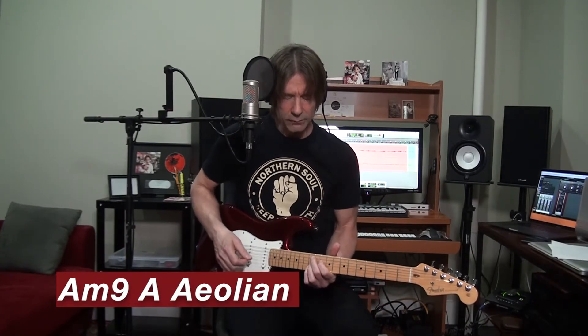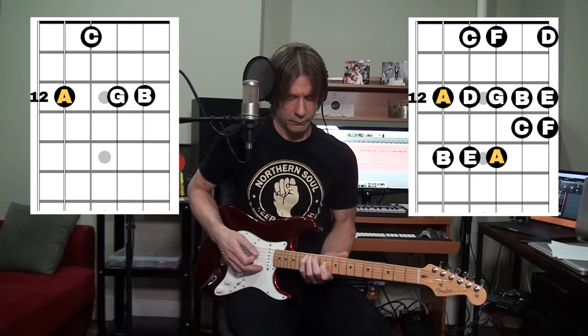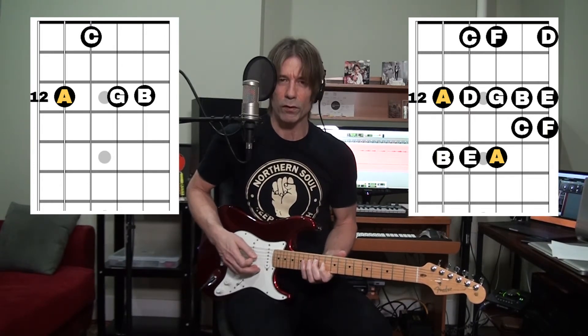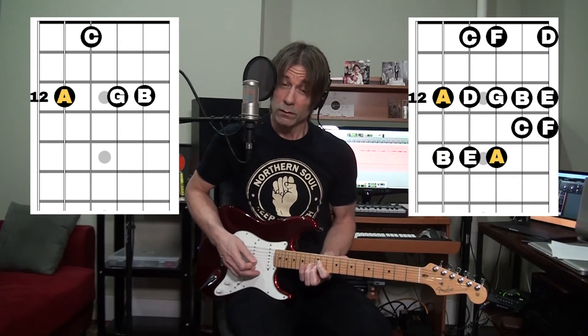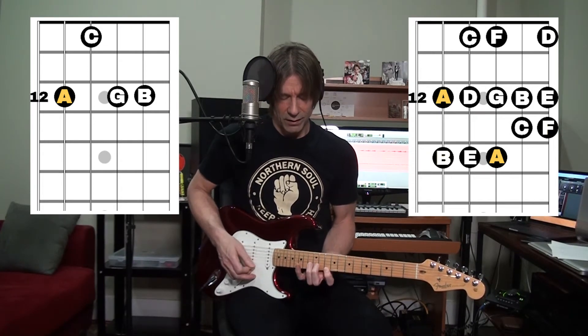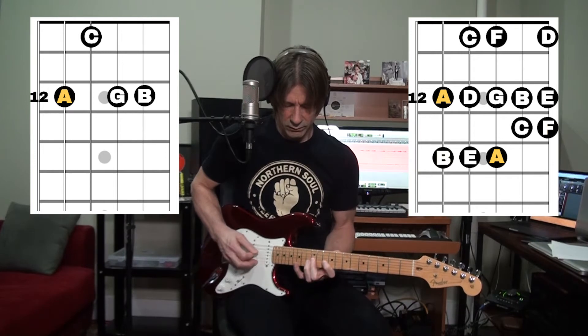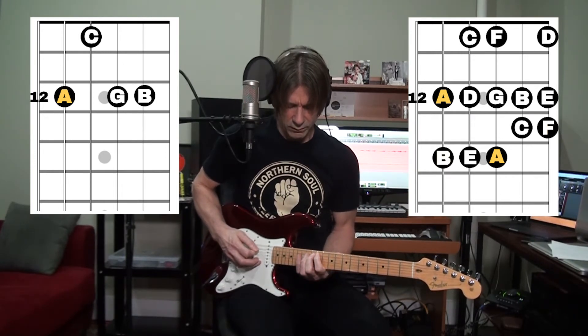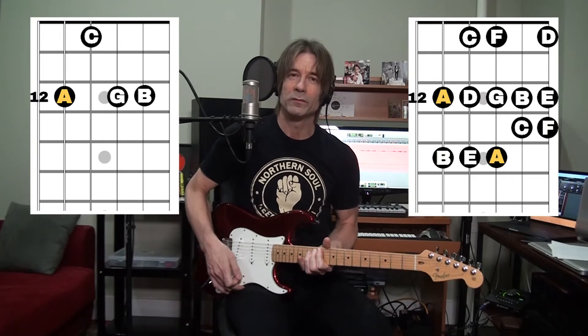Next we're going to move into the 6th chord of the key. It's going to be an A minor 7 add 9. Let's listen to the intervals here. We have a major 2nd, minor 3rd, perfect 4th, perfect 5th, minor 6th, minor 7th, the octave, major 2nd, major 3rd, perfect 4th, perfect 5th, minor 6th. It's a beautiful sounding mode — a very sad minor. It's a natural minor.